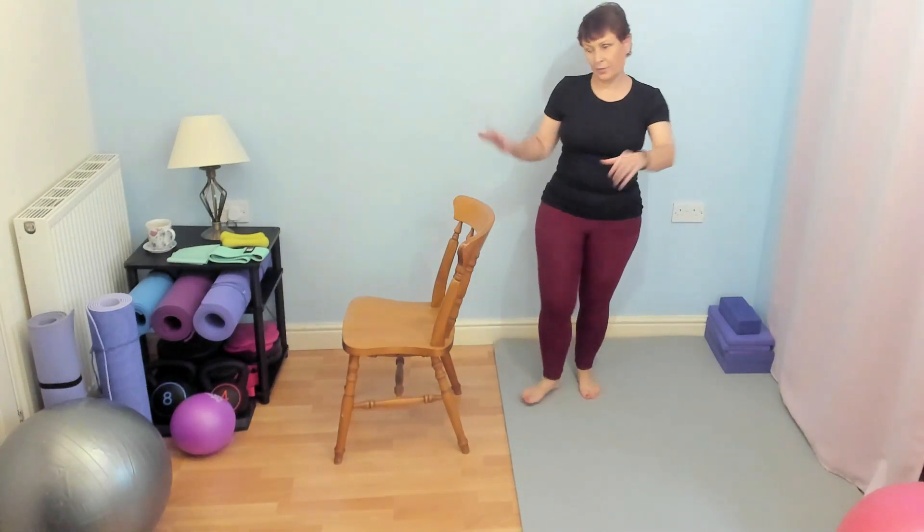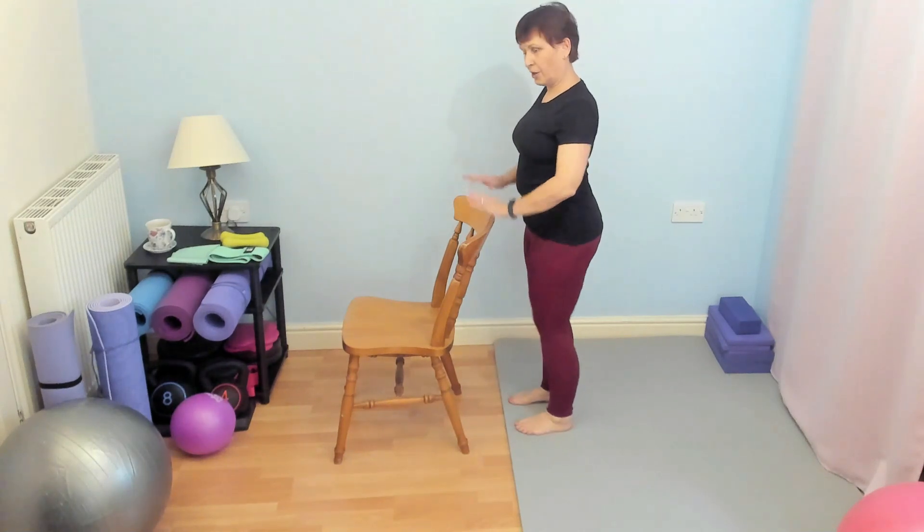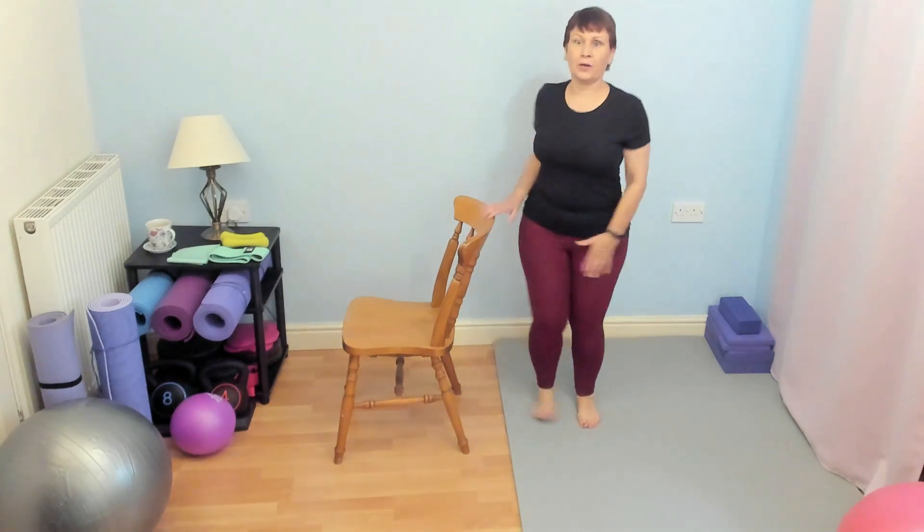For this exercise I want you to stand behind your chair, so stay facing me, put the chair in front of you, and you're going to keep your hands on the chair. Feet are hip width apart.